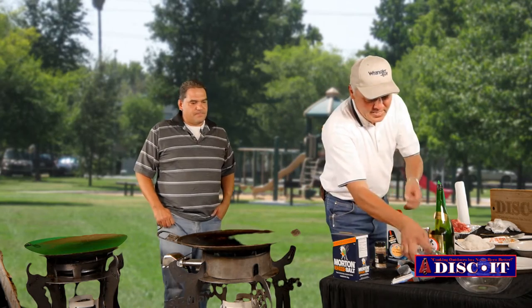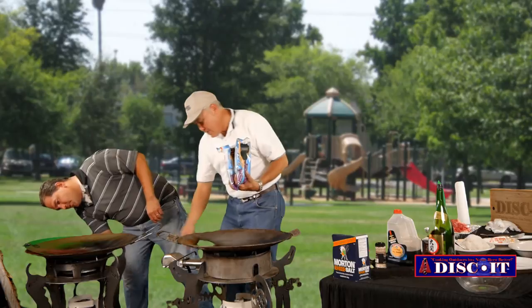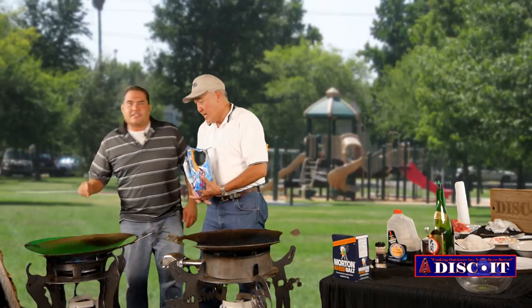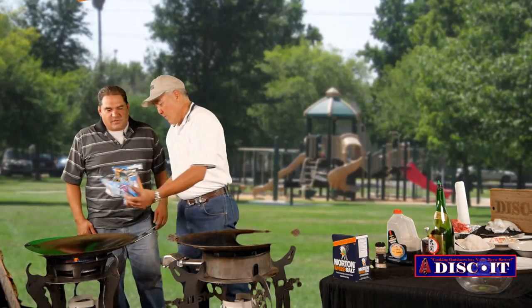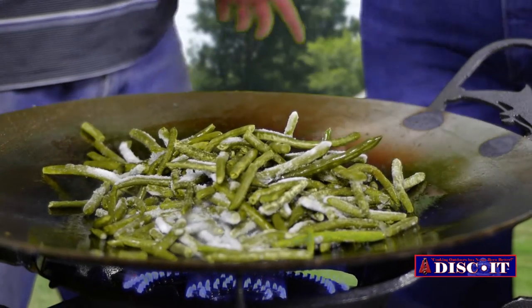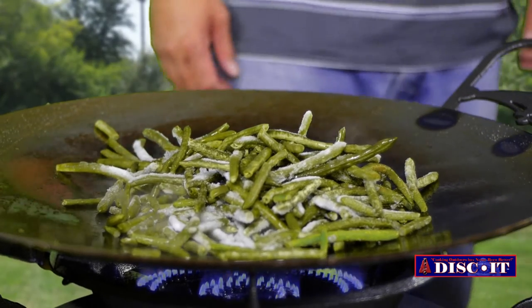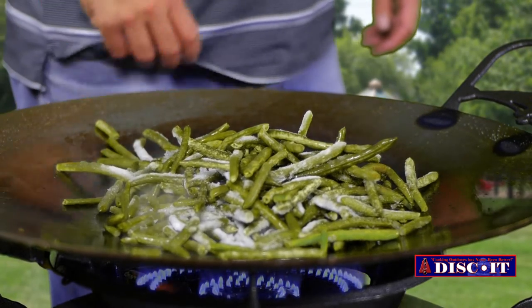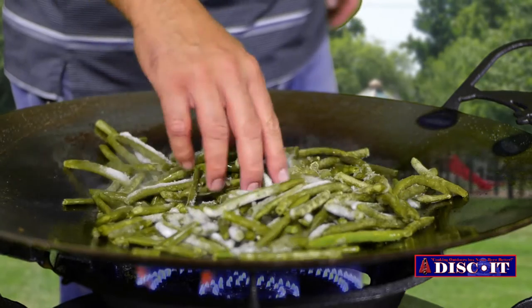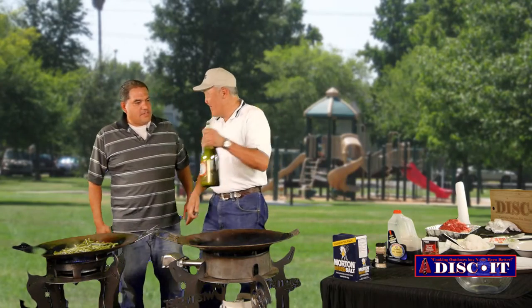First we're going to start with the green beans. We're going to do it on this one and that one. Just push that knob in, rotate to the left — you've got ignition. A couple of things with frozen green beans... frozen? You're cheating. Did your dad take frozen green beans on the road trip? Yeah. And you didn't put any oil in there or nothing? No oil, nothing. What do you got there — sake? Real sake. Yeah.